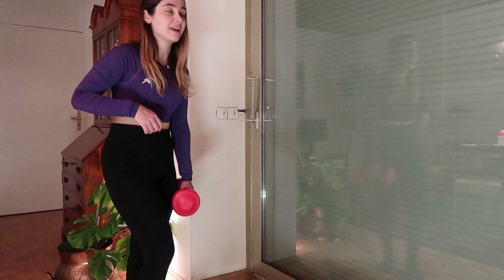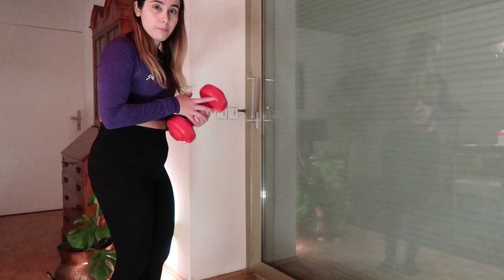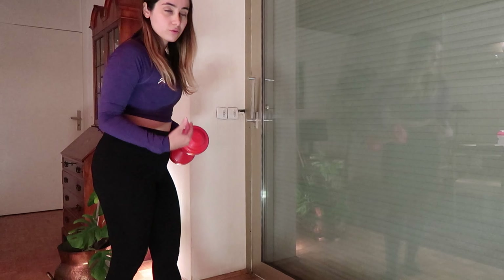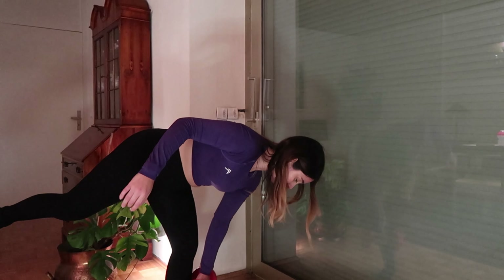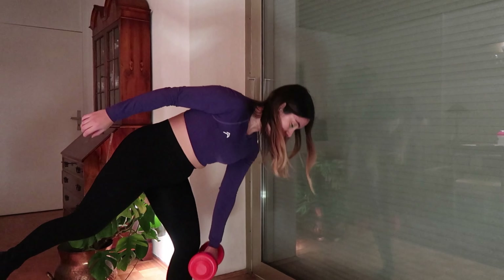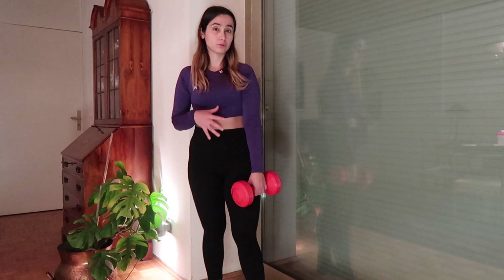I really like the single leg deadlift because I have a balance problem — it's hard for me to balance my body. You hold the dumbbell on the same side as the leg you're keeping straight, and you go down and then up. This move requires a lot of balance and concentration. Those are my favorite five exercises.